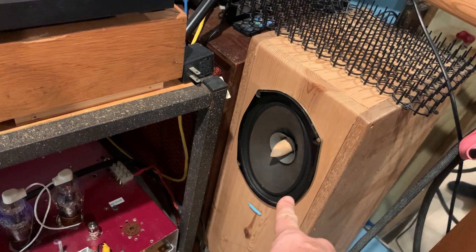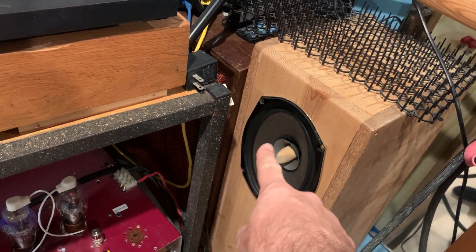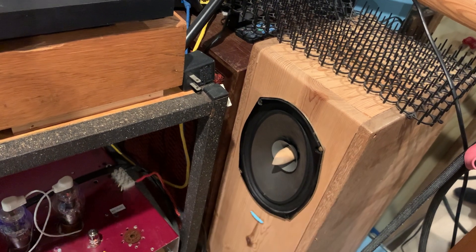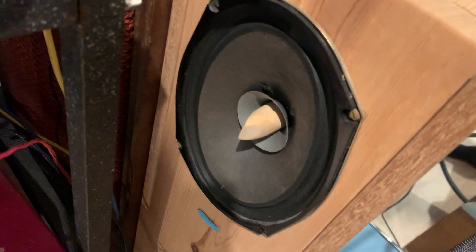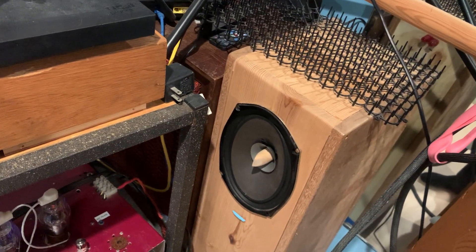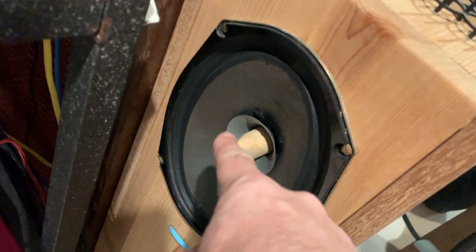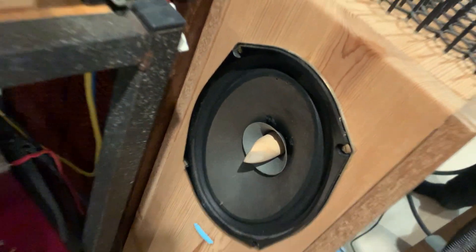compared to the jet blackness of the surround and the basket, the paper cone itself is now turning gray. It's not jet black anymore, but it's gray. So when you see that happening to old paper cone drivers, especially on the woofer cone — it's almost completely white on the inside.